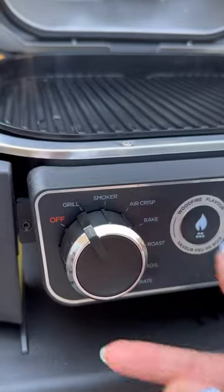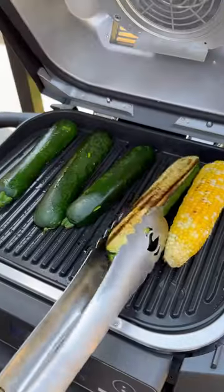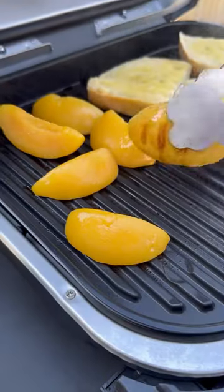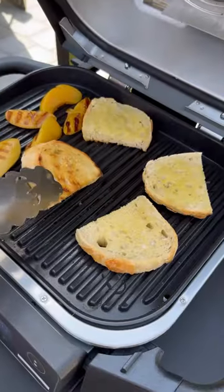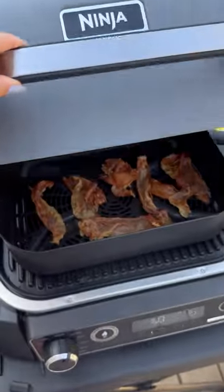No yard, no problem, because now you can grill up the perfect meal on your balcony or small outdoor space with a multifunctional, all-in-one electric outdoor appliance that can grill, smoke, and air fry with 100% natural wood flavors. And you don't need any charcoal or propane.